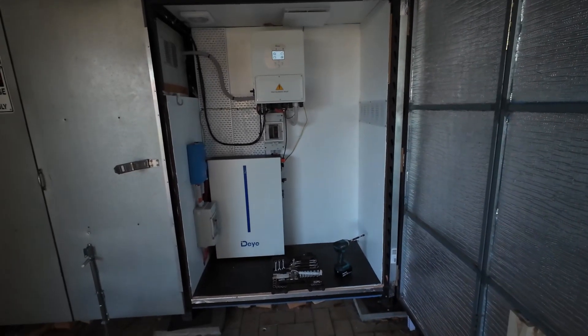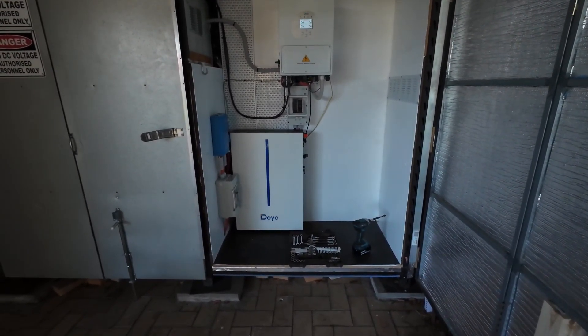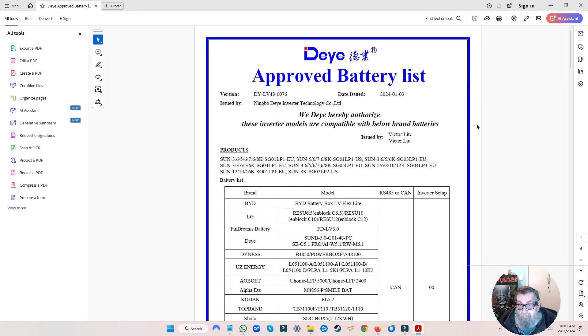I've got the battery mounted — that's all going and working. We'll come back and have a look tomorrow. Good morning everybody! As you can see on the bottom it's just past 10 AM. The battery's installed as you would have seen. Now we need to look at the BMS and the BMS protocols. To do that, I open the DEYE approved battery list — and there's a lot of pages in here.